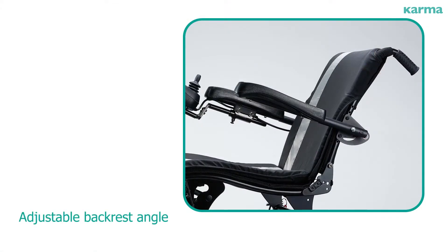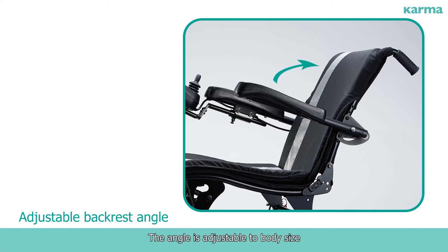Adjustable Back Rest Angle. The angle is adjustable to body size, meeting the requirements of individuals' unique postures. Adjustment angle: 5 to 19 degrees.